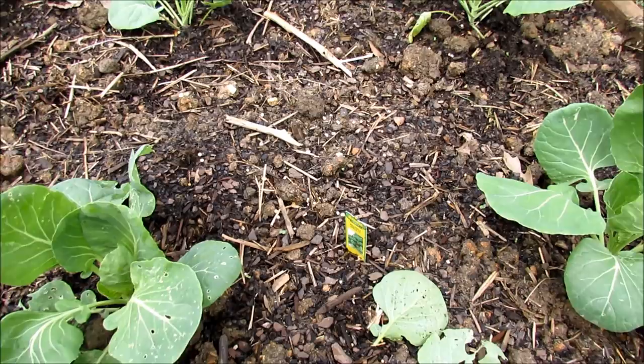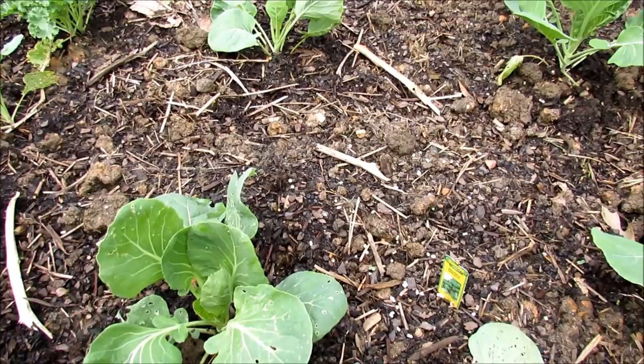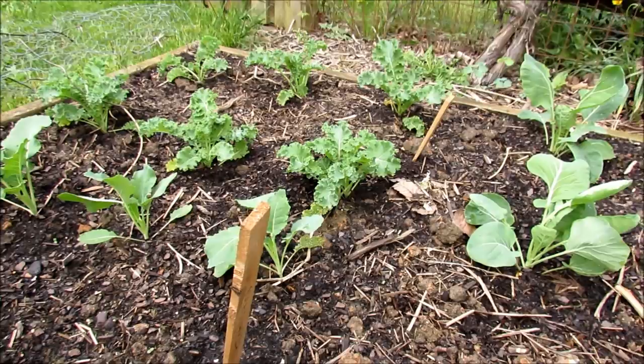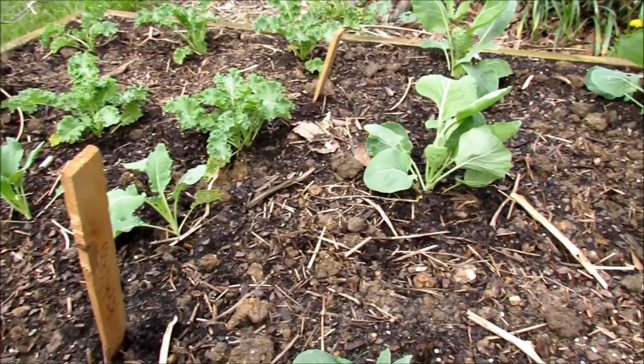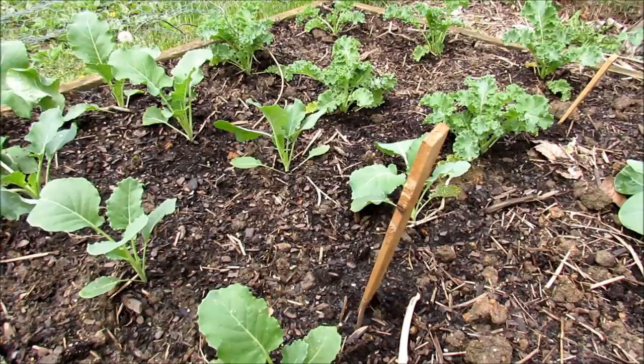For snails and slugs, use iron phosphate — just a light sprinkle on the ground. Spread it out through the garden; the snails and slugs will go to it, chew on it, and die off in a couple of days. Also look for the white moth flying around your garden — that's the butterfly that lays the eggs of the green cabbage looper. As soon as you see that, get your 100% cold-pressed neem oil azadirachtin spray onto your leaves. When they lay eggs and the eggs hatch, the loopers eat it and die, saving your kale, cabbage, broccoli, and all cool-weather green crops.